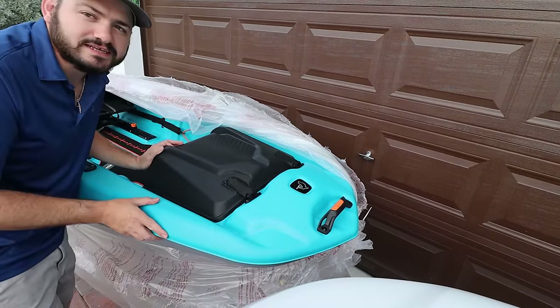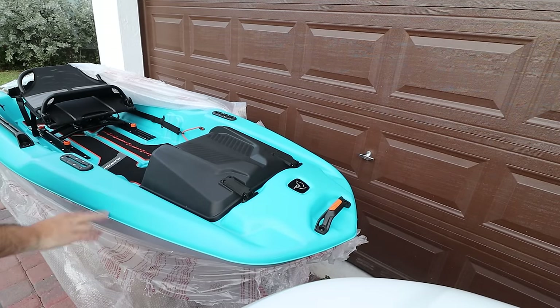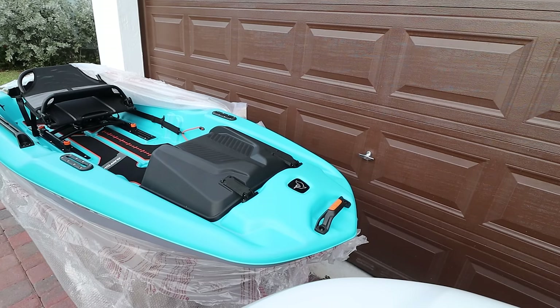The smell test — it doesn't smell like it's been cooked. Look at this, man, this thing looks really nice.